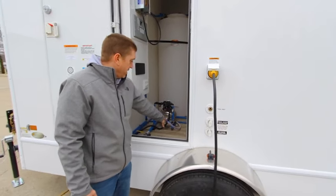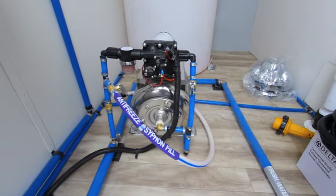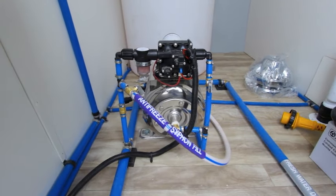It also has the siphon fill tube for winterizing the trailer, which makes it very easy. You can just plug your gallon jugs of antifreeze right up to that and use the pump to winterize the trailer.